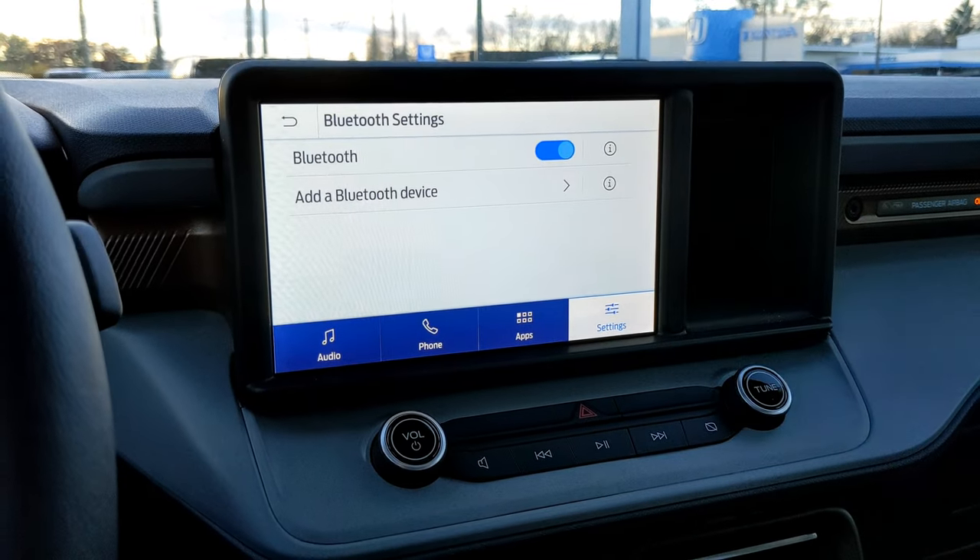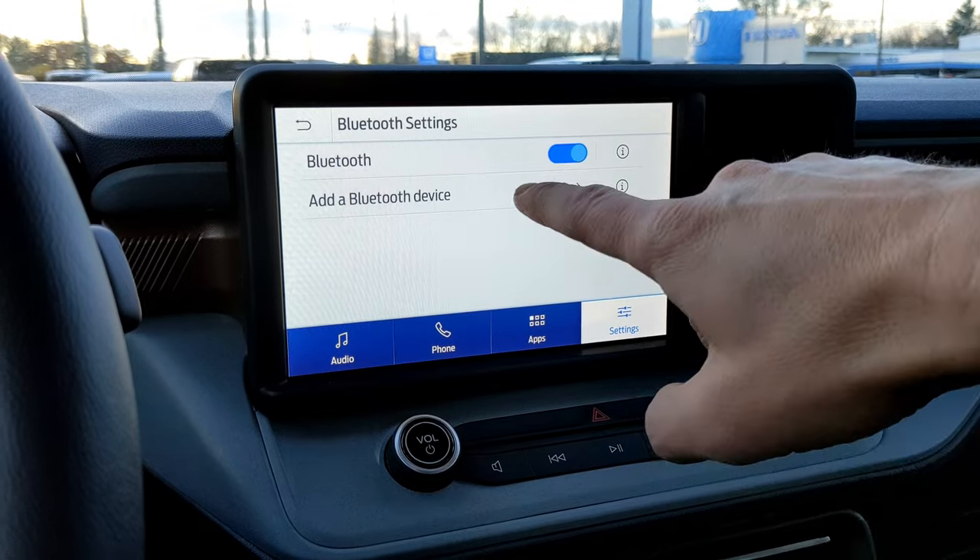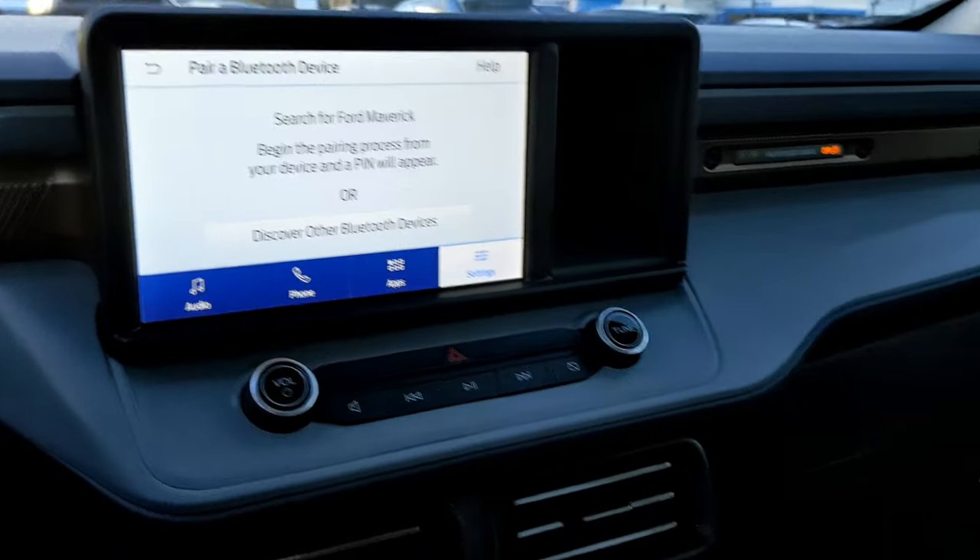First, on the car's display, hit Settings, then Bluetooth, then add a Bluetooth device. It will now search for your vehicle on your device.